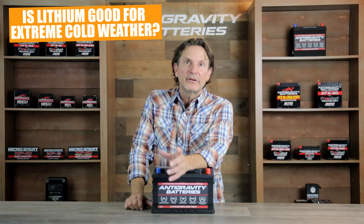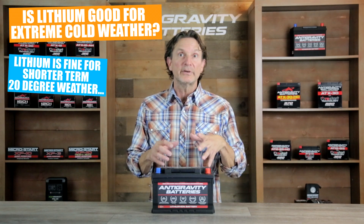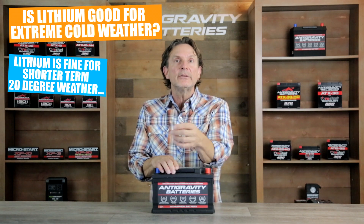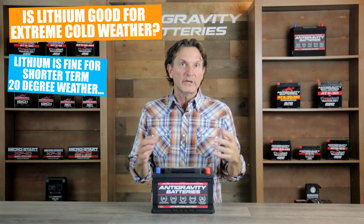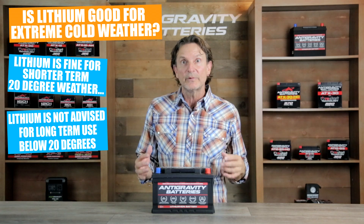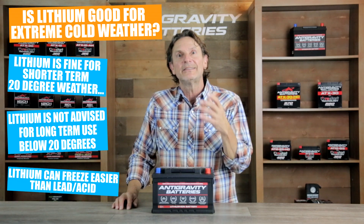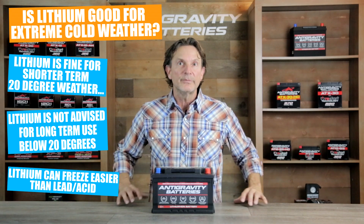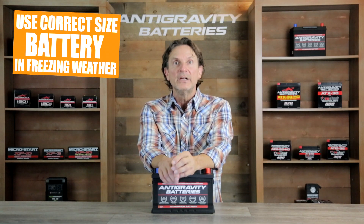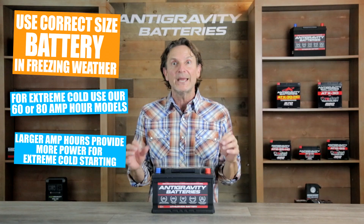Another factor that may not make lithium a good option for you is if you intend to use the battery in long-term below-freezing weather. To clarify, our lithium battery can easily handle moderate exposure to below-freezing weather — for example, if you keep the car in a garage that goes down into the 20-degree temperature range, or if you go skiing for several days in the mountains, or if you drive to work in below-freezing weather, that's perfectly acceptable. But if you have a car parked outside in below 20 degrees Fahrenheit for long periods of time, the battery will not work as well as a lead-acid battery, because lithium is less dense than lead-acid and can actually freeze faster in longer-term exposure to less than 20-degree Fahrenheit weather. If you frequently drive in below-freezing weather, you should opt for our 60 or 80 amp hour models, which have a larger battery with more capacity and power for those more demanding cold-weather applications.